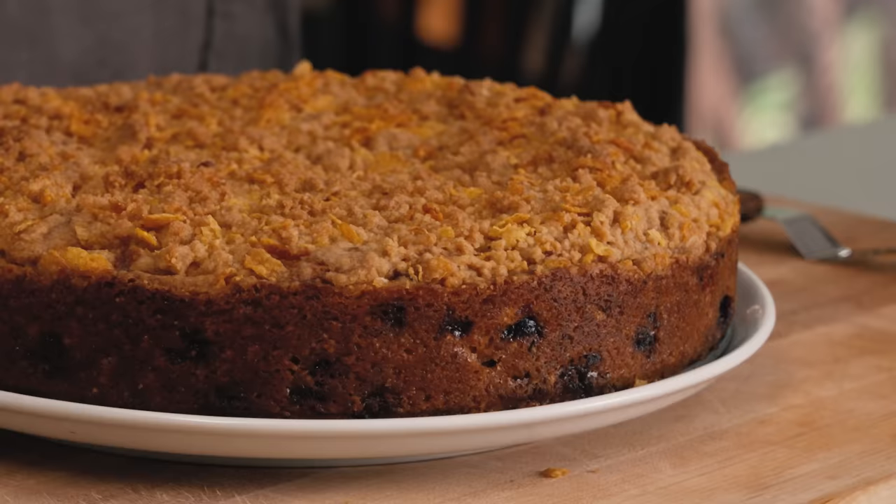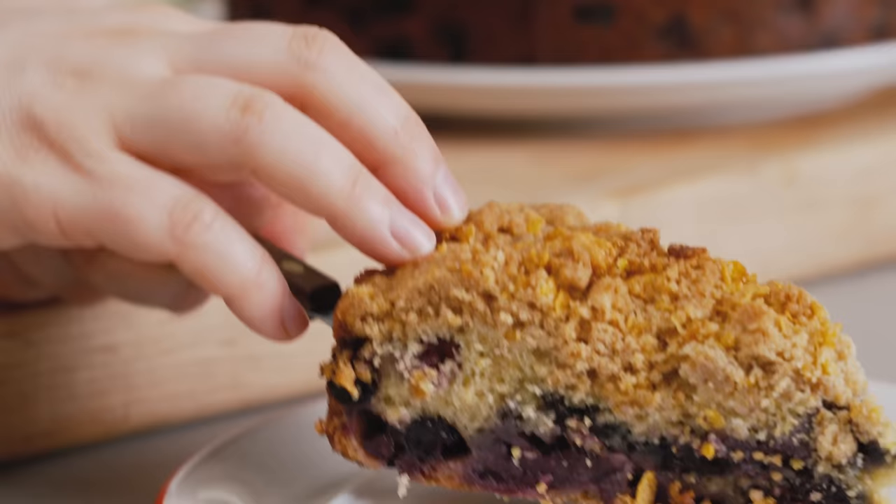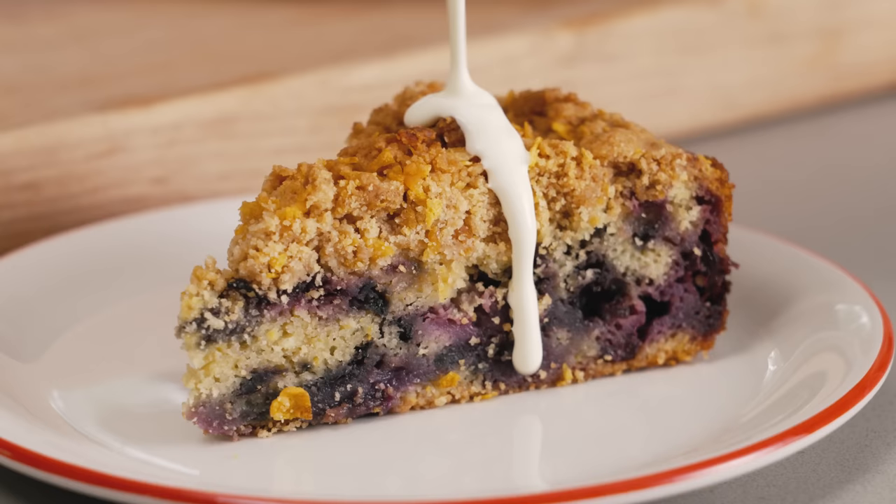It's my blueberry buckle with cornflake streusel. It is my riff on the classic combination of corn and blueberries. It's really easy — it's a ton of fruit held together by a little bit of cake, and it's my favorite kind of recipe because you can have it for dessert and then again for breakfast the next morning. So it's really easy, fun to make. I'm gonna show you how to put it together.